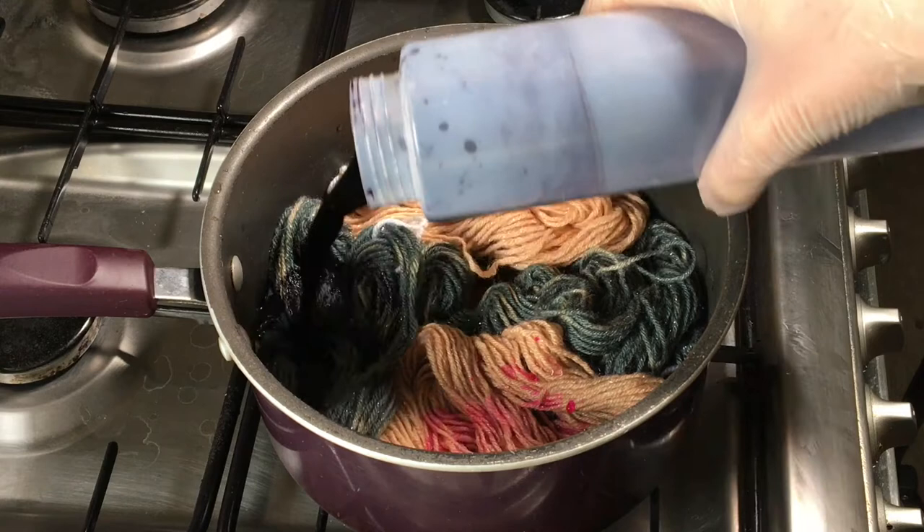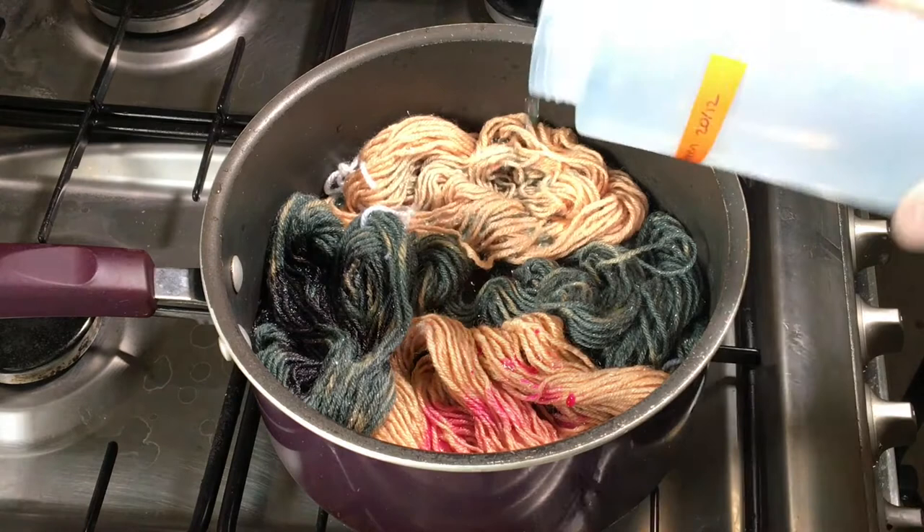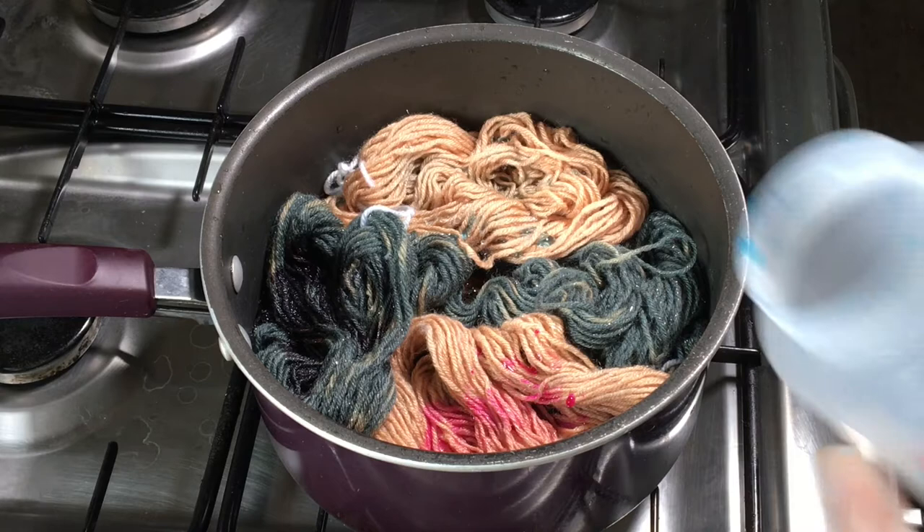Hopefully these dyes will pretty much stay where they are and I don't have too much crossover. I've got here green, and the last one — turquoise. I'm going to pour that here.